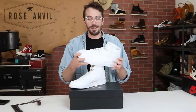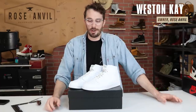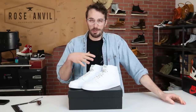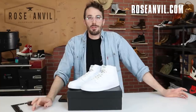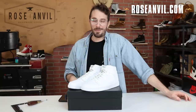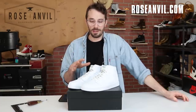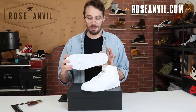Today I'm cutting open the all-white AJ1 mids to judge the leather quality and start answering a lot of the speculative questions around sneakerheads and leather quality, and to see how they're built. We've been doing my favorite sneakers with the Converse, Vans, and Crocs but they don't have any leather in them, and my biggest strength in these videos is being a professional leather worker and being able to grade the leather.